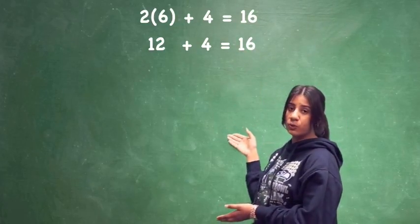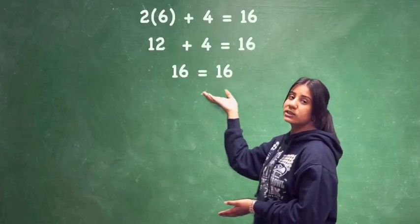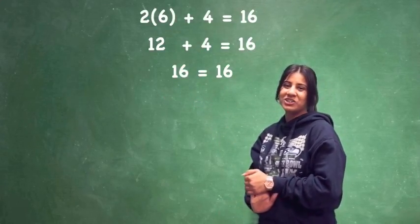Just keep on simplifying your equation, so it would be 16 equals 16. So x does equal 6. Thank you for watching — hope you enjoyed.